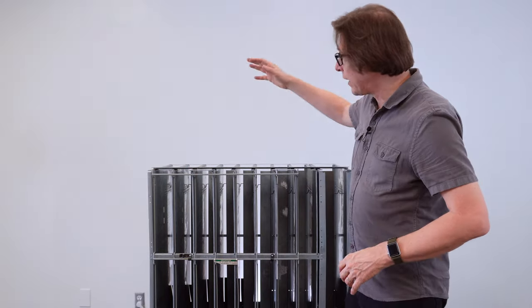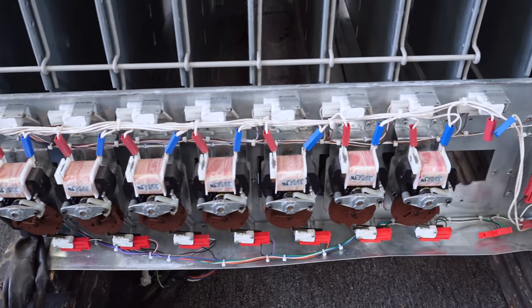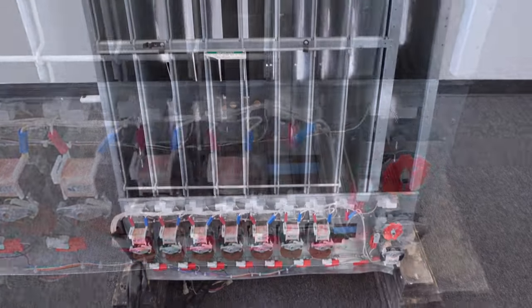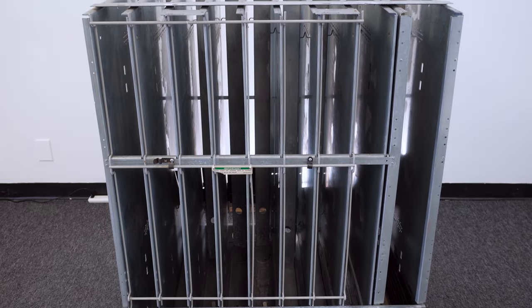I've been fortunate enough to get a rack assembly out of a Dixie Narco 501E, so I'll be using this for demonstration purposes. This is going to allow me to get better shots in the video. I've broken the video down into different segments, so in the description you'll find links where you can jump to those chapters. You can also jump to different segments in the scrolling timeline so you can get the information that's relevant to you.